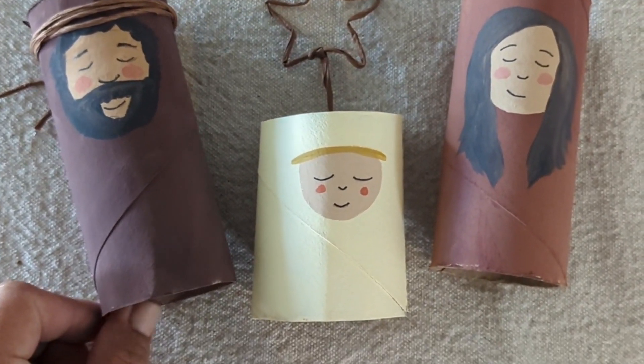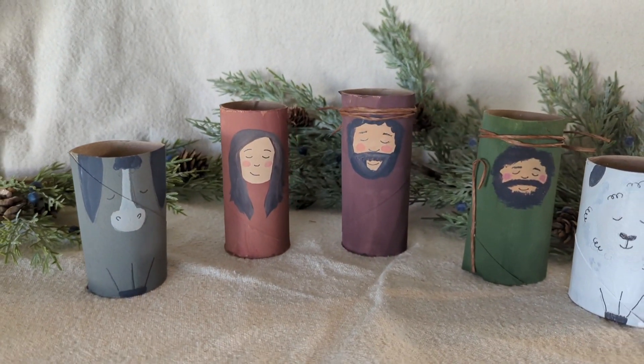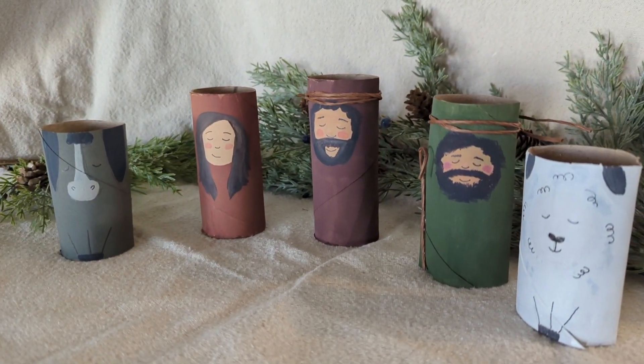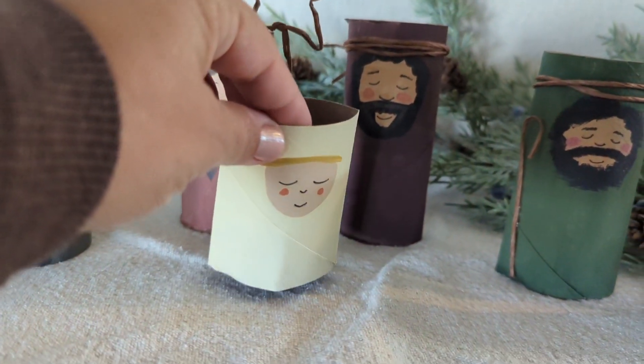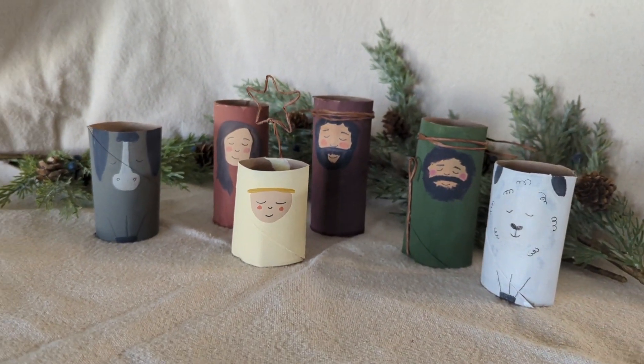And there you have it! Now you have a cute little nativity set made out of paper towel rolls. Since my kids and I were having so much fun with these, we decided to also add a shepherd and a couple of animals like the donkey and the sheep. You can add as many more characters as you want — this is such an easy project to do.